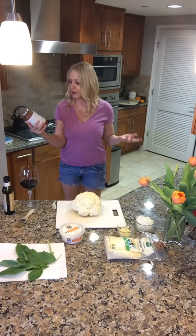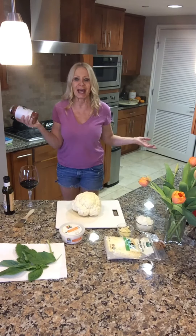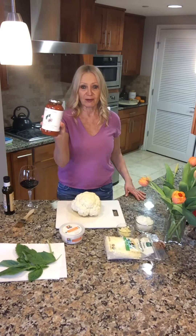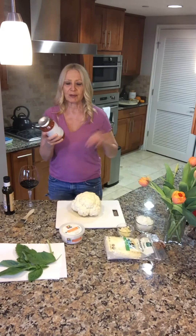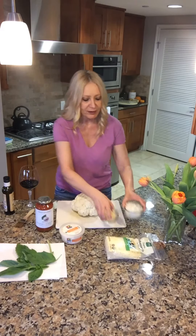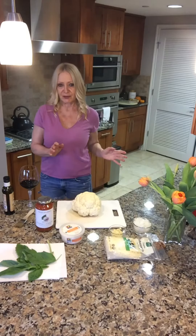For the marinara sauce, instead of making it from scratch, I do a kind of halfway scratch — it's a cooking hack. It's called Dave's Gourmet Organic Roasted Garlic and Basil Marinara Sauce. Everything's organic, low sodium, low sugar. I add my own onions and garlic and let it soak a little bit so all the beautiful flavors get in there. Pretty simple but delicious.